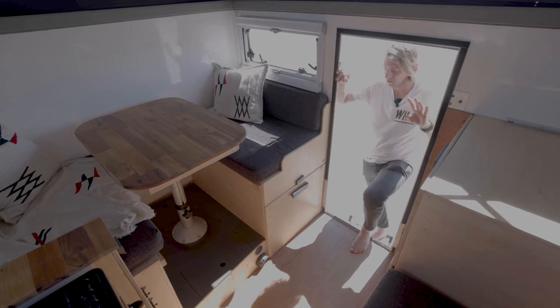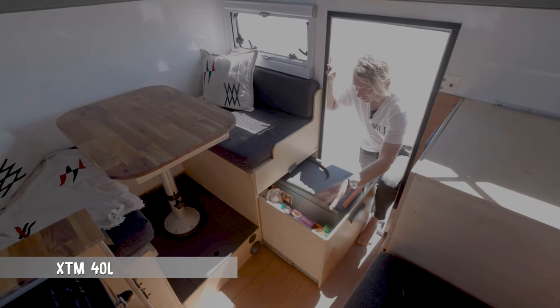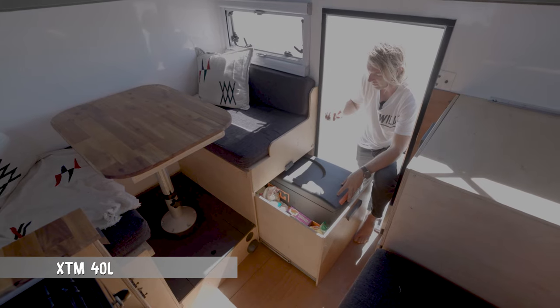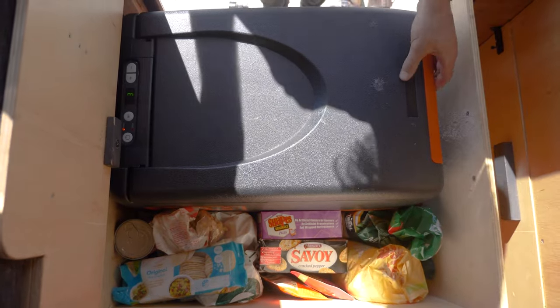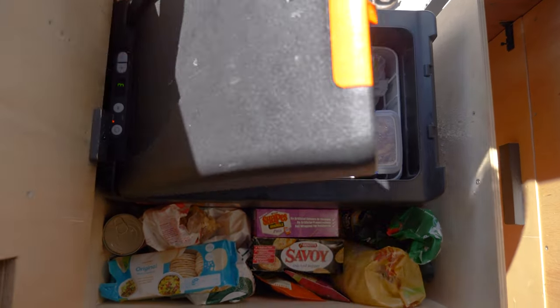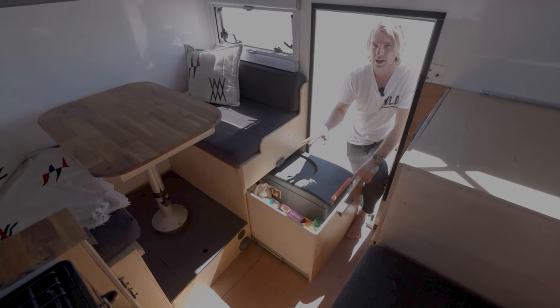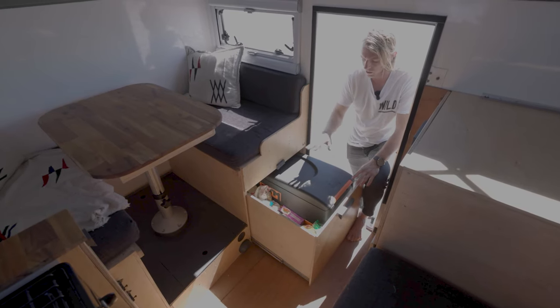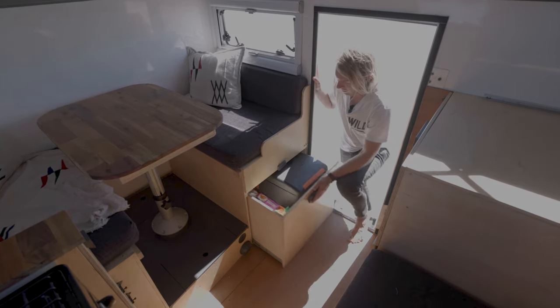Starting with the door area, we have the fridge — a 40-litre fridge from XTM, just cheap and cheerful. Because it's plastic it's actually a lot lighter. Weight was something I had to really worry about in this camper build, so very happy with this.